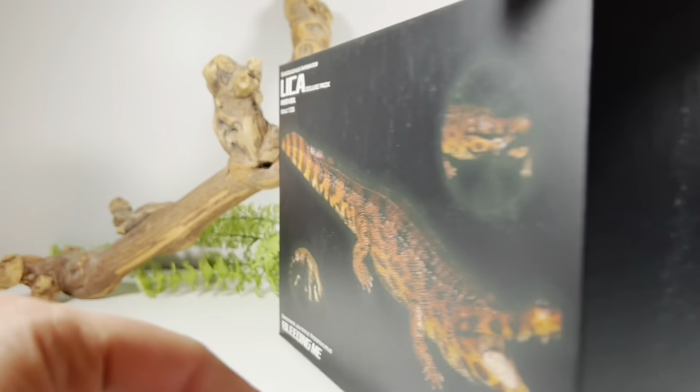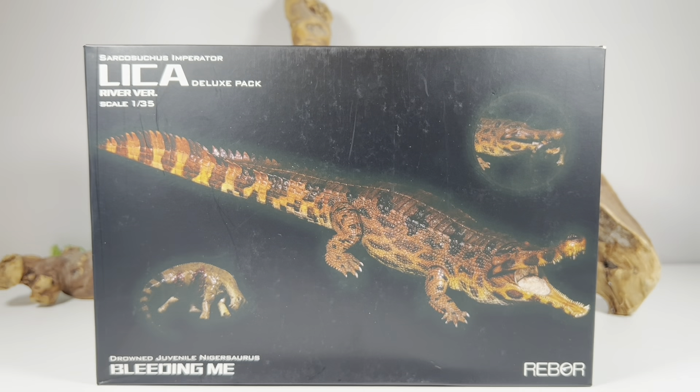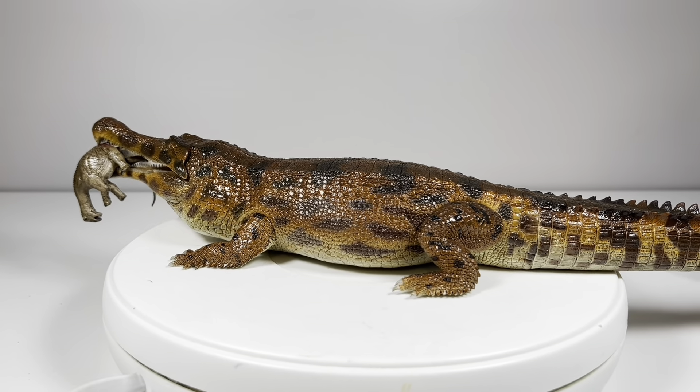They do have the lake version of the Sarco as well, and they also did a Dinosuchus. Now that I have the Sarco in hand, I am definitely going to pick up their Dinosuchus because it is such an impressive figure.